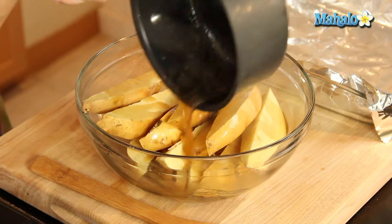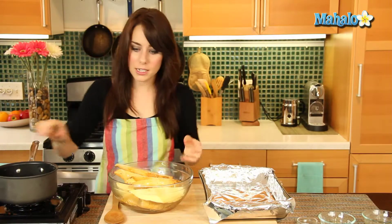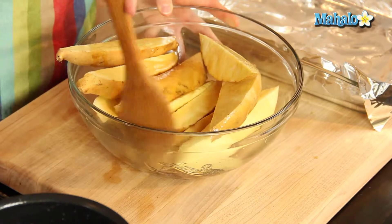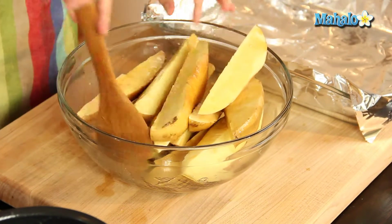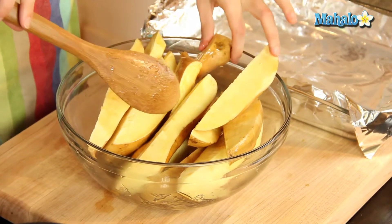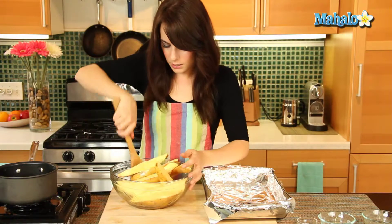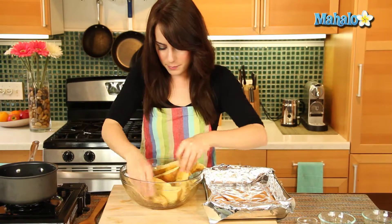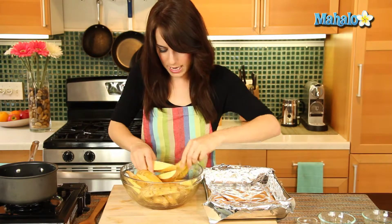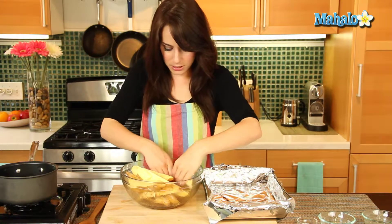Gorgeous. Now because it's hot, we're going to use this spoon to sort of just toss them and make sure everything gets nice and coated with the butter and the maple syrup. It's actually not that hot — it cooled really, really fast, so I think we're good. I may just stick my hands in there. These are ginormous sweet potato wedges. Your sweet potatoes may not be as big as mine, so I'm just going to get my hands in there. I do not mind having buttery, syrupy, delicious hands.